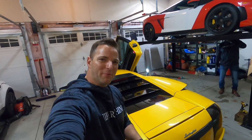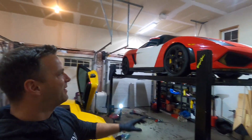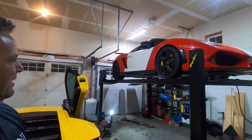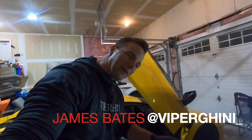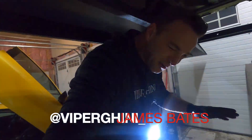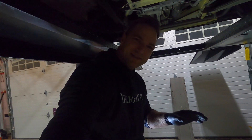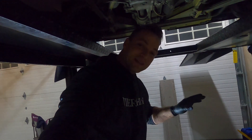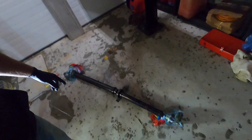Hey, welcome to an episode of Viperghini TV. Today, Frank and I are putting the drive shaft back in my 2004 Lamborghini Gallardo. We took this drive shaft out about three years ago when I first bought the car at about 38,000 kilometers. It now has 93,000 kilometers, so the car spent more of its life without that drive shaft than with it.